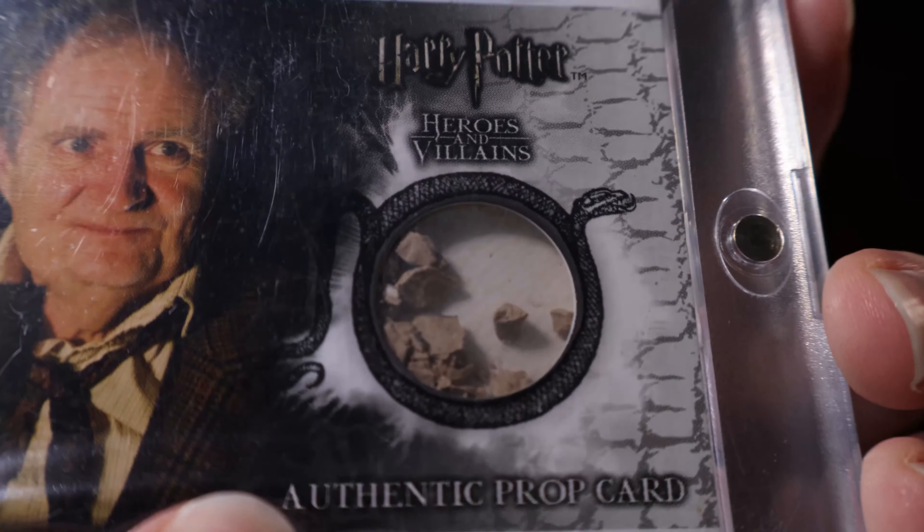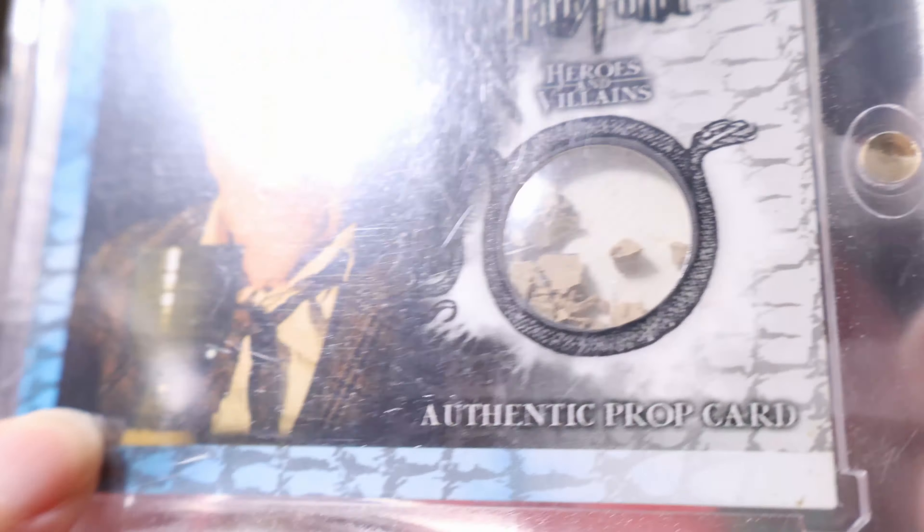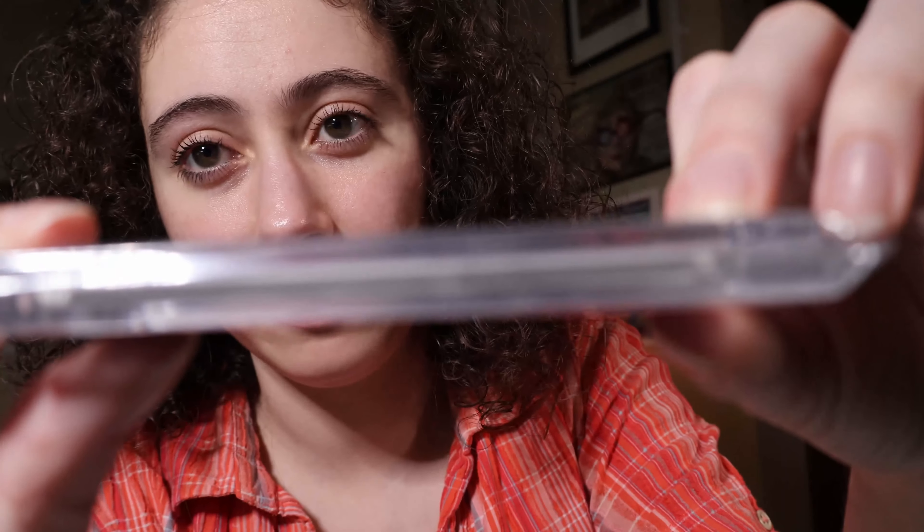There it is — it was broken up and put inside the card, so you can shake it. All these numbers are very low: 150, 160, 230. They didn't make a whole lot of them in this series. The next card is a Framed Picture from the Burrow, number 58 out of 120. It's just parchment — there's nothing fancy about it, and it unfortunately doesn't feature any of the bugs or anything like that.